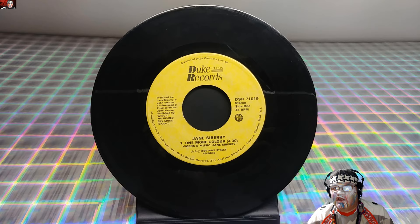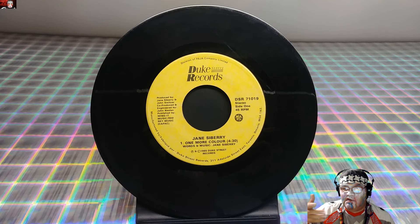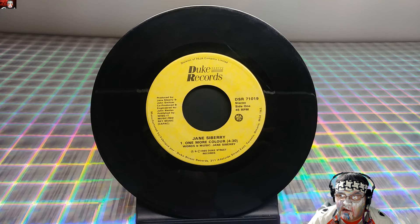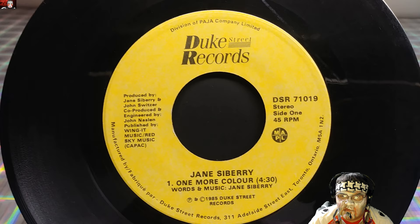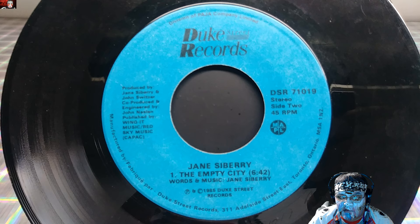This is my channel music — somebody actually made this music for my channel, it's just a thing with my channel now. So this is basically the record up close. What year was it? 1985. Super rare record, a 45 — I guarantee you ain't going to find a Jane Sibbery 45 too much anywhere, really anywhere.